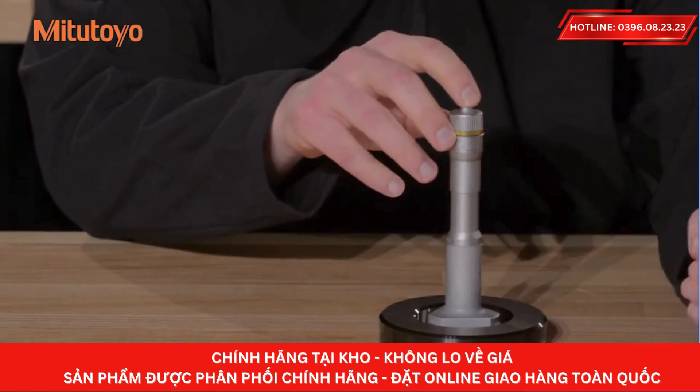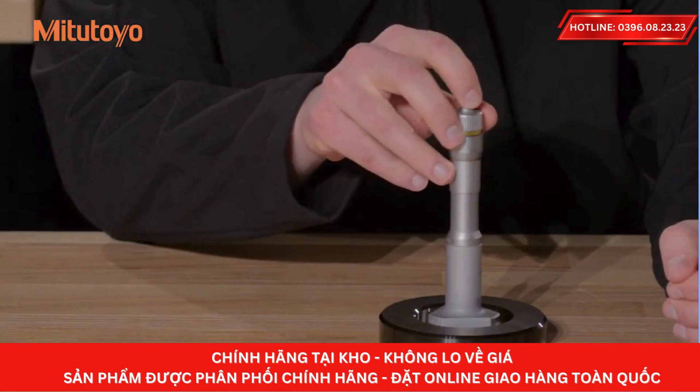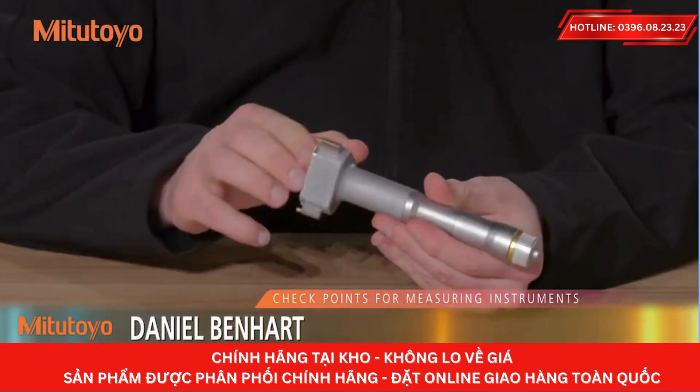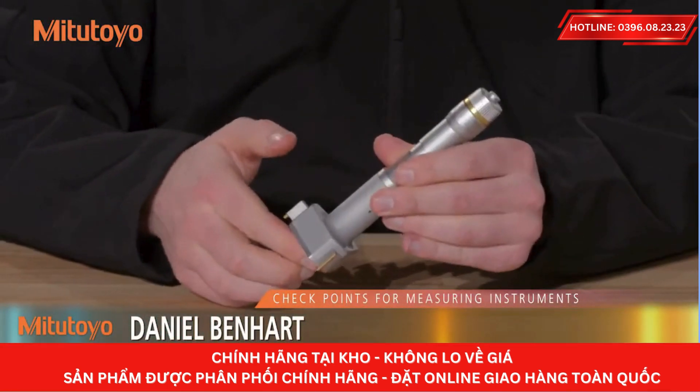Take care to protect the anvil and bearing surfaces from impact at all times. Make sure to only perform measurements within the specified range for your gauge. After use, check the gauge for damage. If any is found, arrange for repair or replacement.